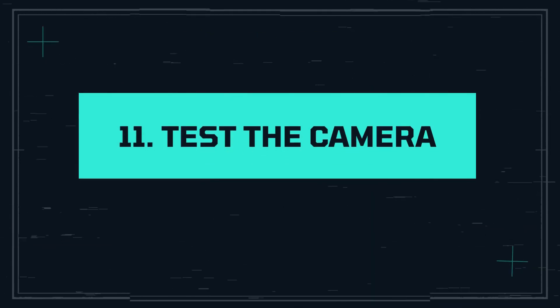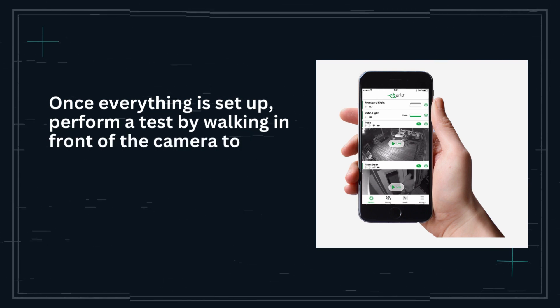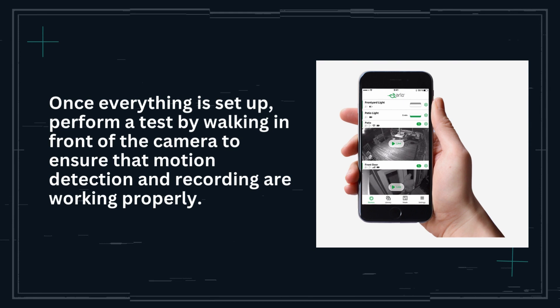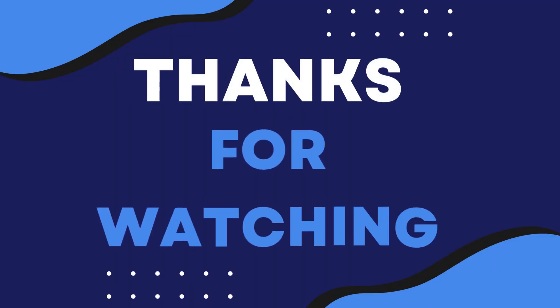Step 11: Test the camera. Once everything is set up, perform a test by walking in front of the camera to ensure that motion detection and recording are working properly. Thanks for watching.